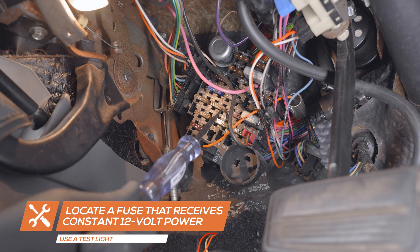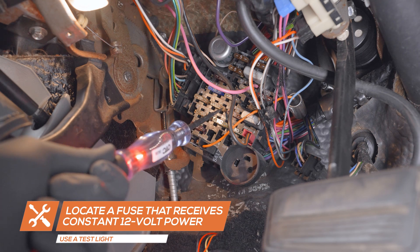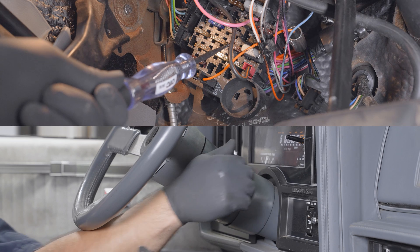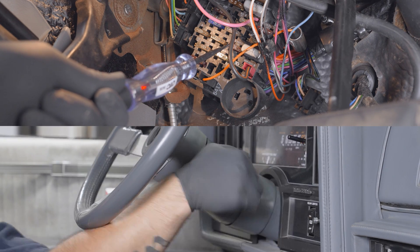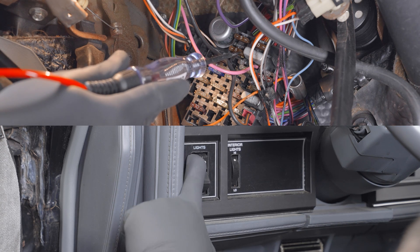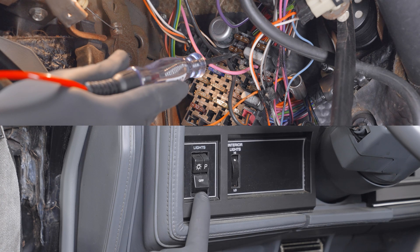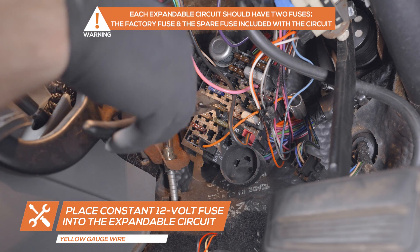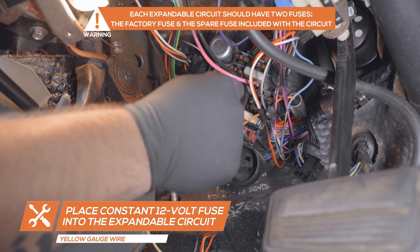Using a test light, locate a fuse that receives constant 12-volt power. Then locate a fuse that receives 12-volt power when the ignition is turned on. Lastly, locate a fuse that receives 12-volt power when the headlights are turned on. Remove the constant 12-volt fuse, place it into the circuit on the yellow wire, and place the circuit into the fuse's location in the fuse box.